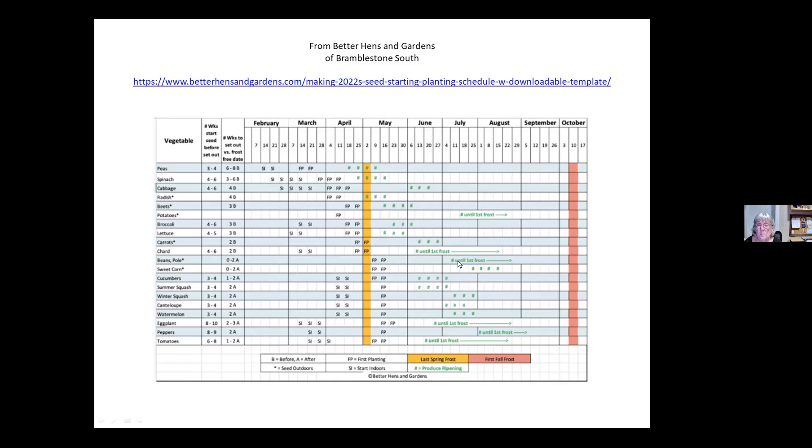She's got pole beans here, but the bush beans — mine are usually done by mid-September anyway. Then I was able to put the carrots where the beans had been, and I still had some well into the fall, because they'll keep going long after the first frost. So you could use this chart to help you figure out your succession planting.